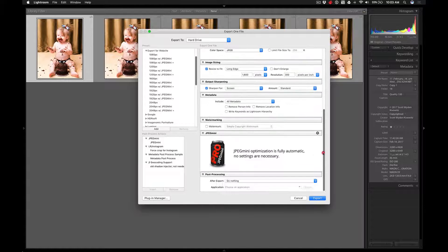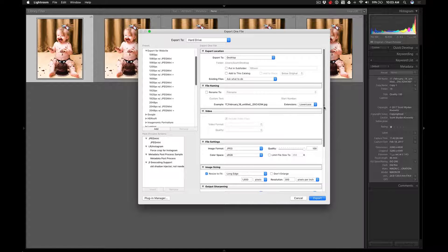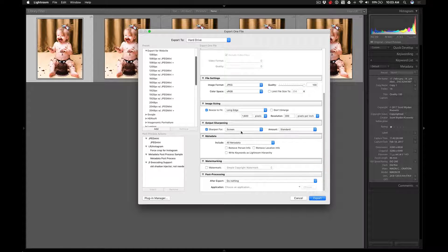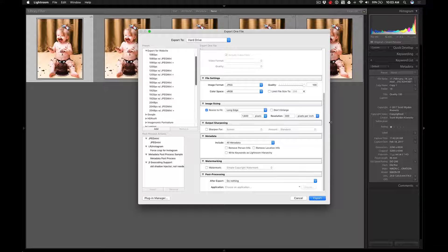I'm going to leave quality as 100, sharpen for screen — actually I'll take away Sharpen for Screen just so that it's a true pixel-for-pixel match of everything. Now if you are a pixel peeper you will appreciate diving in deep and zooming in Photoshop to see the differences. But if you're not and just want to see an overall comparison, this is still going to be a good video for you.